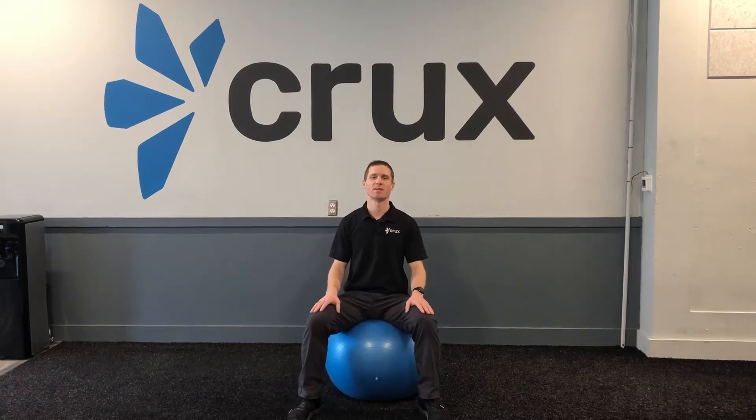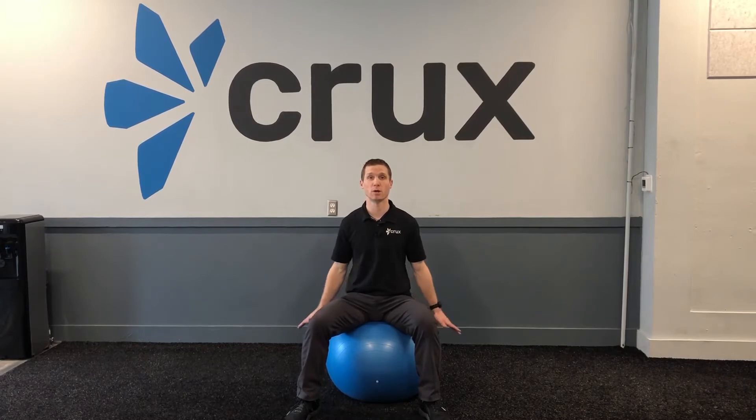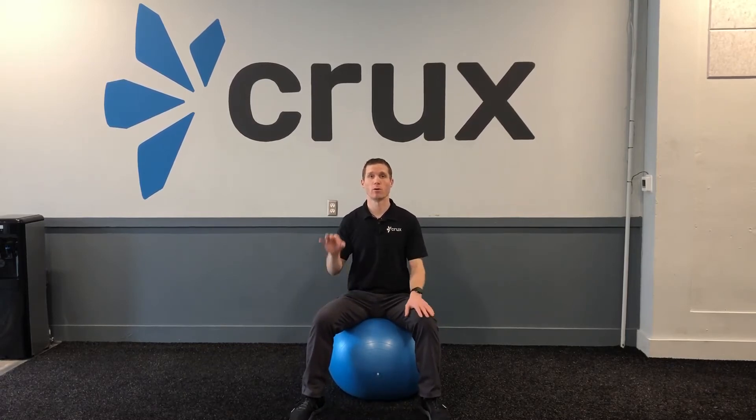Hey, what's going on? Steven at Krex. We're just going to go through a super quick pelvic mobility exercise using this ball. We're going to go through three different patterns. The last one has two different directions.